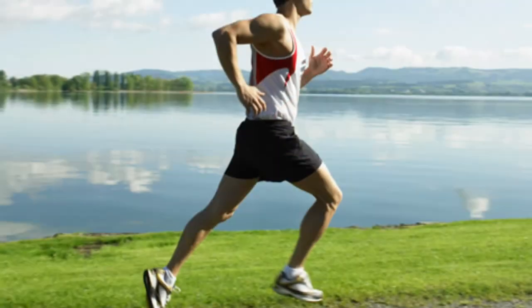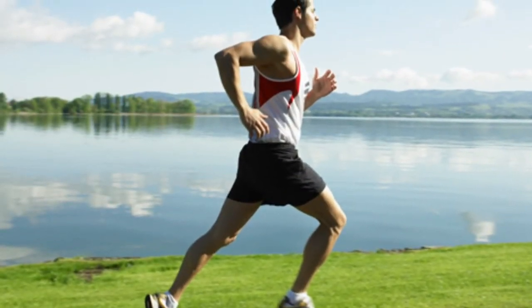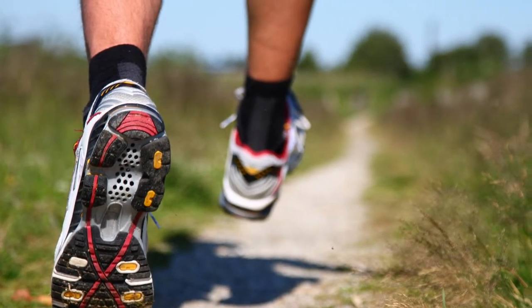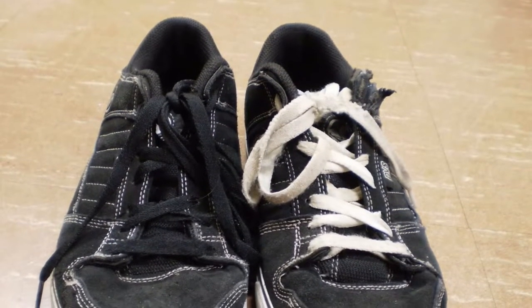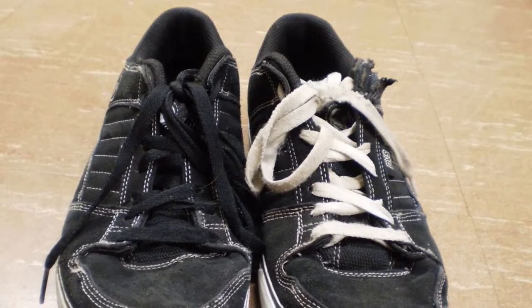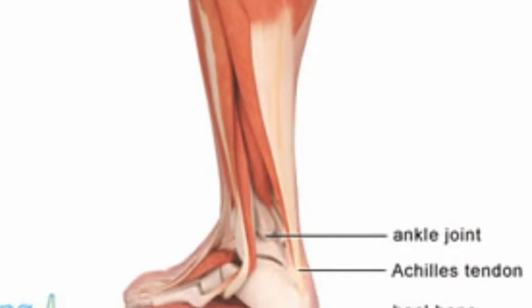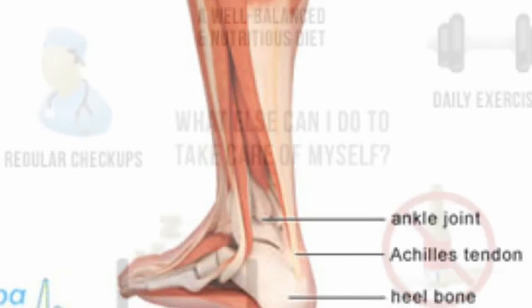Now let's move on to the causes of shin splints. You can get shin splints from running, from running on hard surfaces, and running up slopes. Having poorly fitting trainers that don't support your feet is also a cause, as well as having tight calf muscles and a tight Achilles tendon.